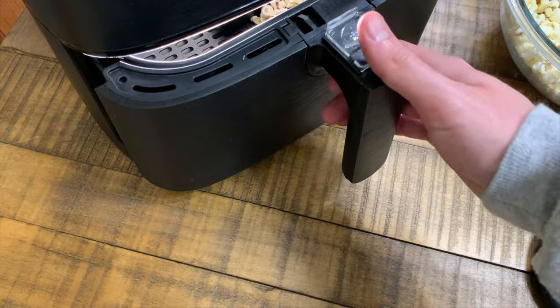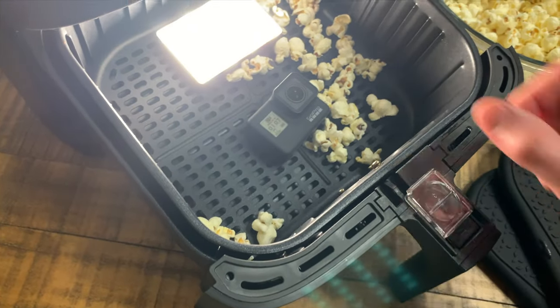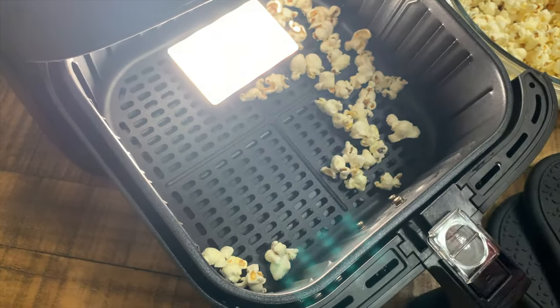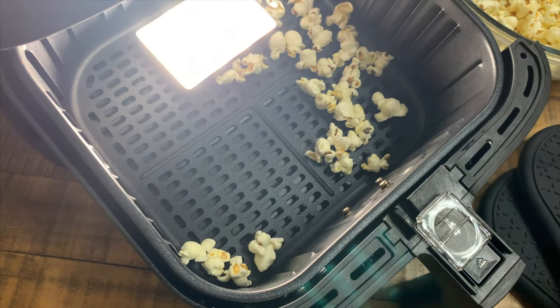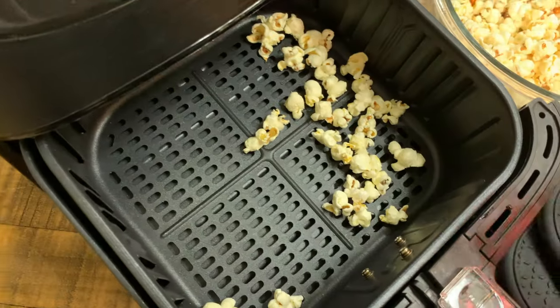So you have two possibilities to end up with popcorn hitting the air fryer's heating element. When that happens, you now have a risk for the air fryer to catch on fire, which could lead to your home catching on fire. This rarely happens, but it has unfortunately happened to people.